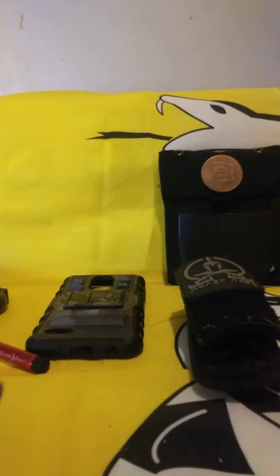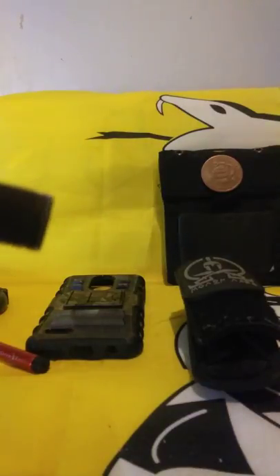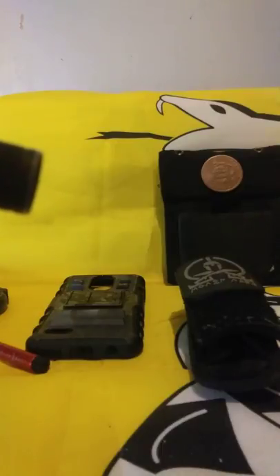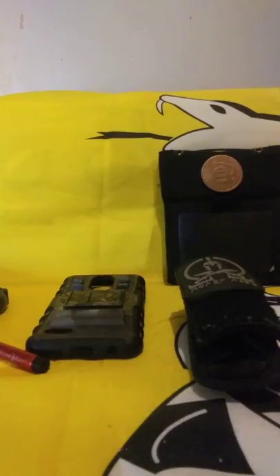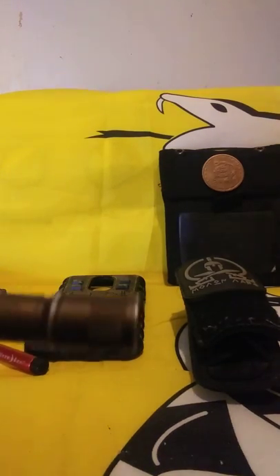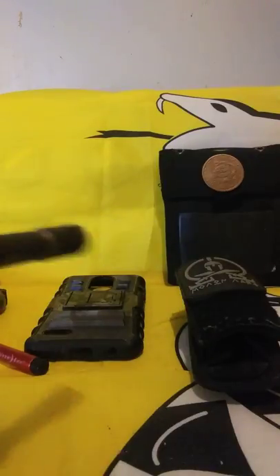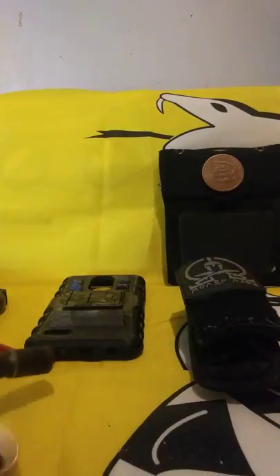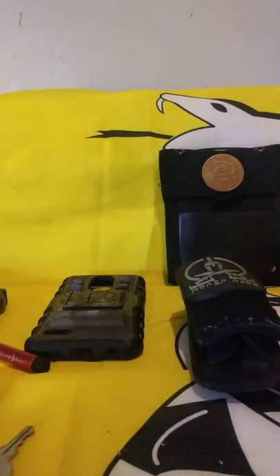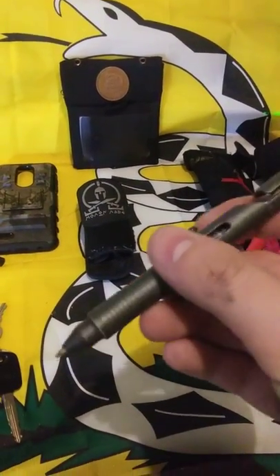I also keep an Olight — this one is the Olight 3EOS. It's about 95 lumens. I love this thing — it really throws light well. I like it because it takes triple-A batteries, same as my Coast light, so it's very easy to keep batteries on hand when you're buying them all in one shot.